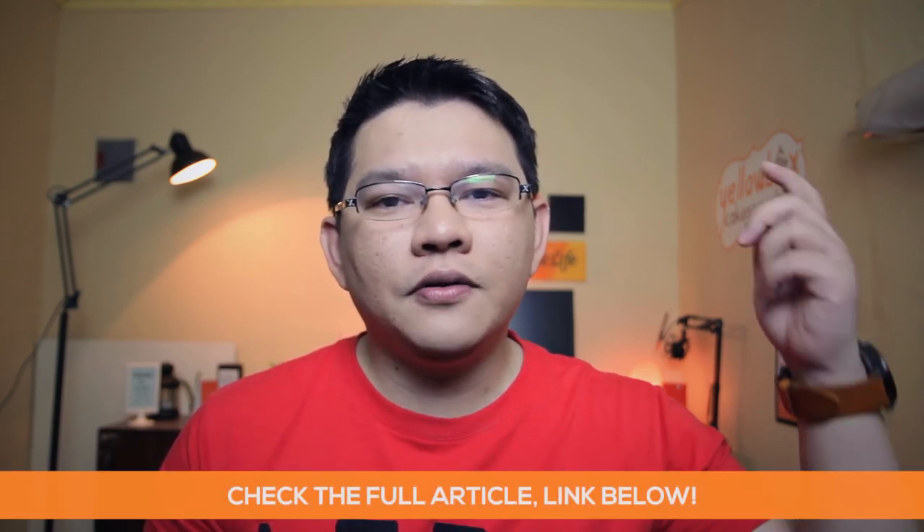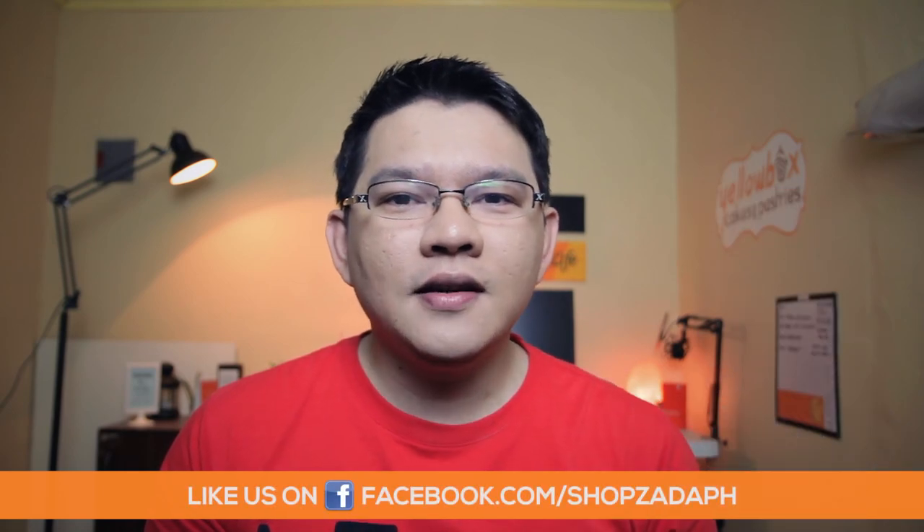And there you have it guys, thank you for watching. If you liked this please leave a thumbs up, and if you enjoyed it please consider subscribing to my channel to support me. Make sure to check the full article link in the description below. Have a great day.